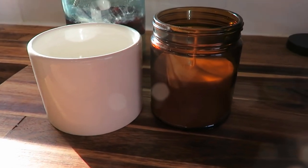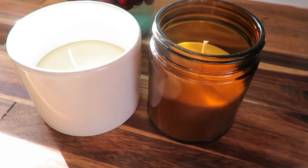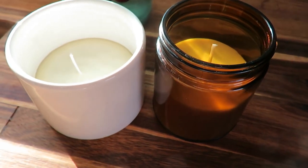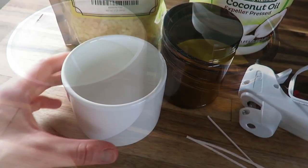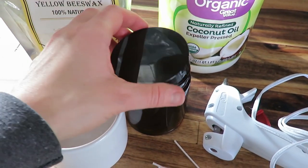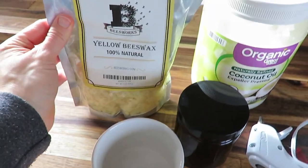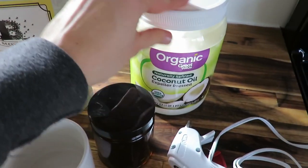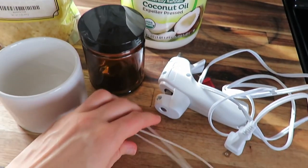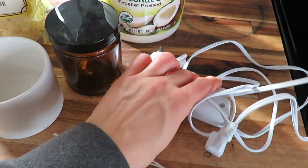Hello everybody! Today, as part of the Flippin Friday collab, I'm sharing a simple DIY beeswax candle, repurposing some jars I already had. You just need some jars — I used these two pictured here — some beeswax pellets, some coconut oil, some wicks, and a hot glue gun to glue the wicks to the bottom of your container.